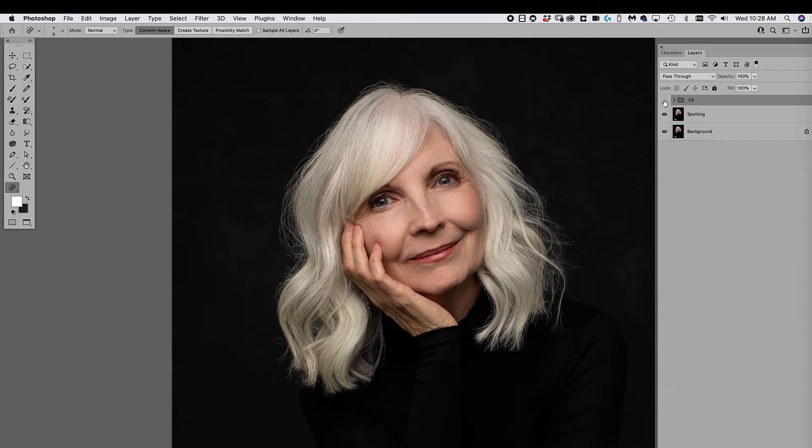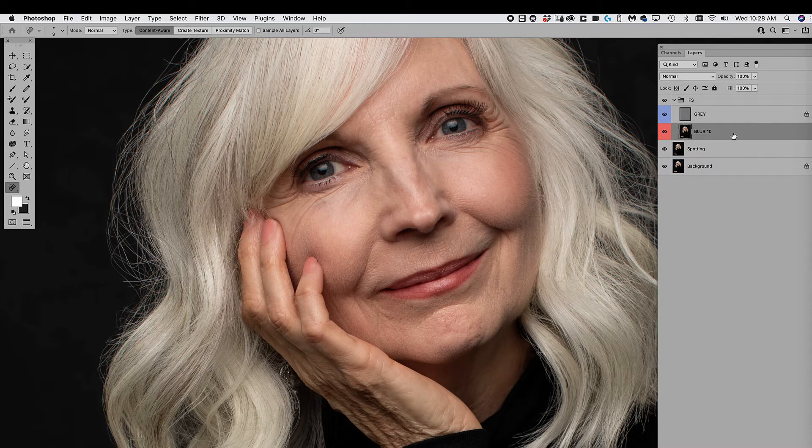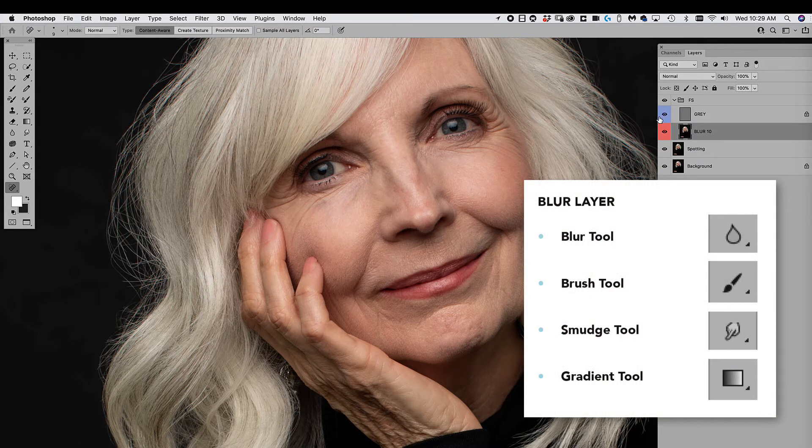To set up the gray layer: go to Image > Apply Image, pick the blur layer, set the blending to Subtract, and set Scale to 2, Offset to 128 — this is a formula you'll have a handout for. Then set that layer's blend mode to Linear Light. When you turn the folder off and on, your image should look exactly the same. You've now created a frequency separation workspace for retouching.